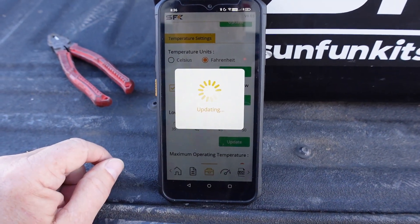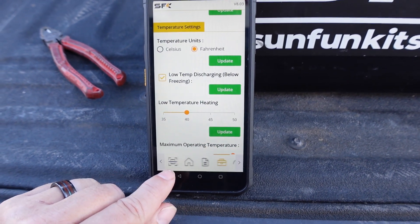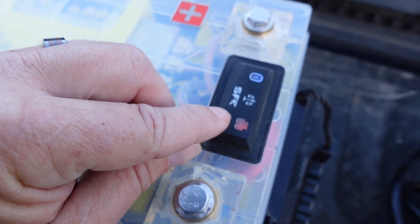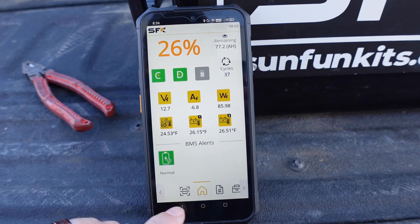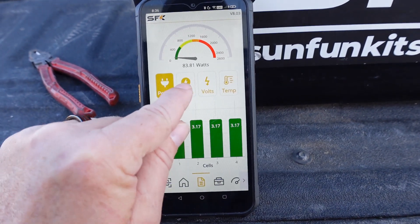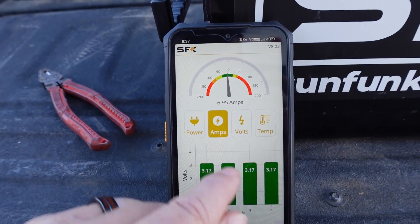I'll update that. It should discharge fine down to around minus four degrees. Now we should be able to turn that switch on and turn on the heating pads. We're pulling negative 0.77 — almost seven amps out of the battery.